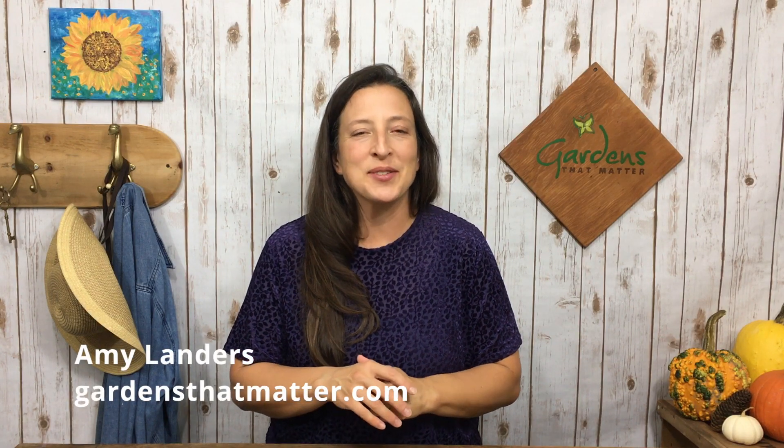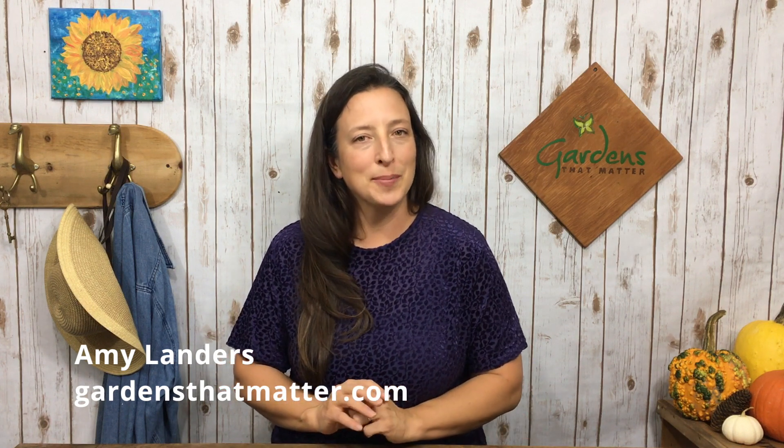I'm Amy Landers with GardensThatMatter.com, where we help families create beautiful, bountiful gardens together. We have had backyard chickens for about 10 years. You probably have a few in your backyard — maybe more than a few — and you're getting those eggs, maybe even raising some for meat, and harnessing the amazing chicken powers of scratching and pest control.